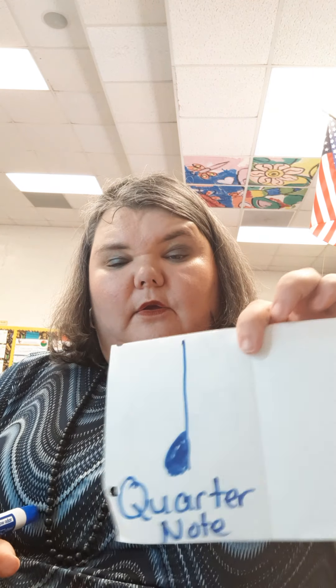Now open up your rhythm book. On the left side, we're going to draw a little 'd' and color it in — it looks like this. We're going to call it a quarter note, spelled Q-U-A-R-T-E-R N-O-T-E. It says 'ta' and it gets one beat.